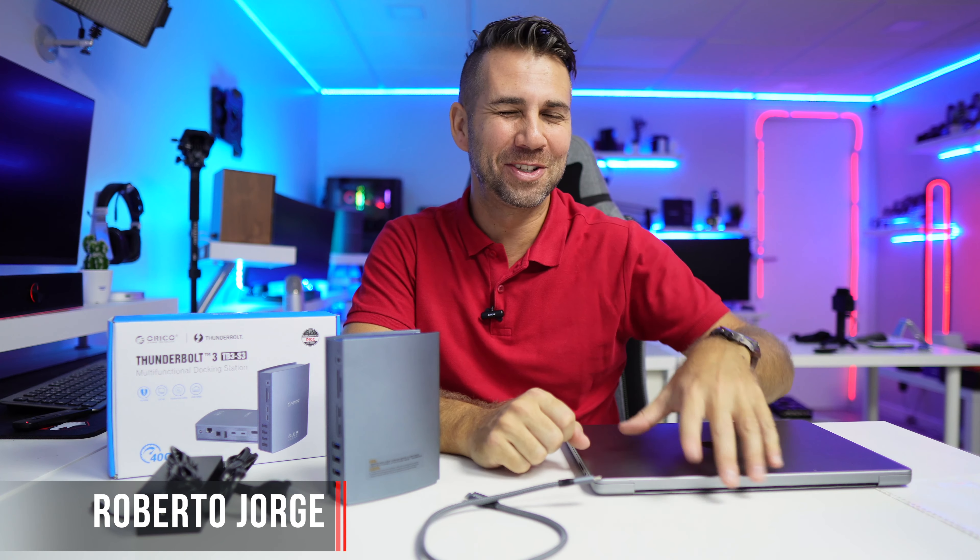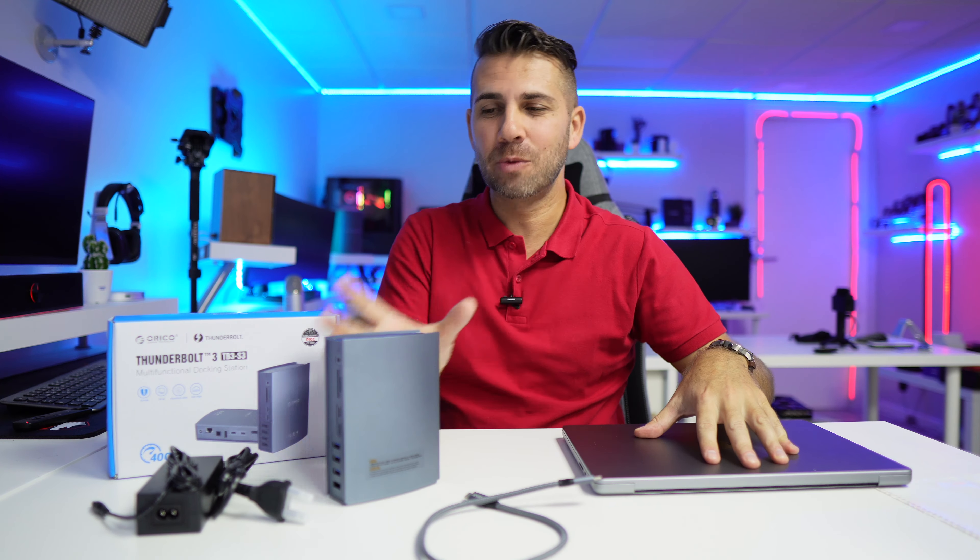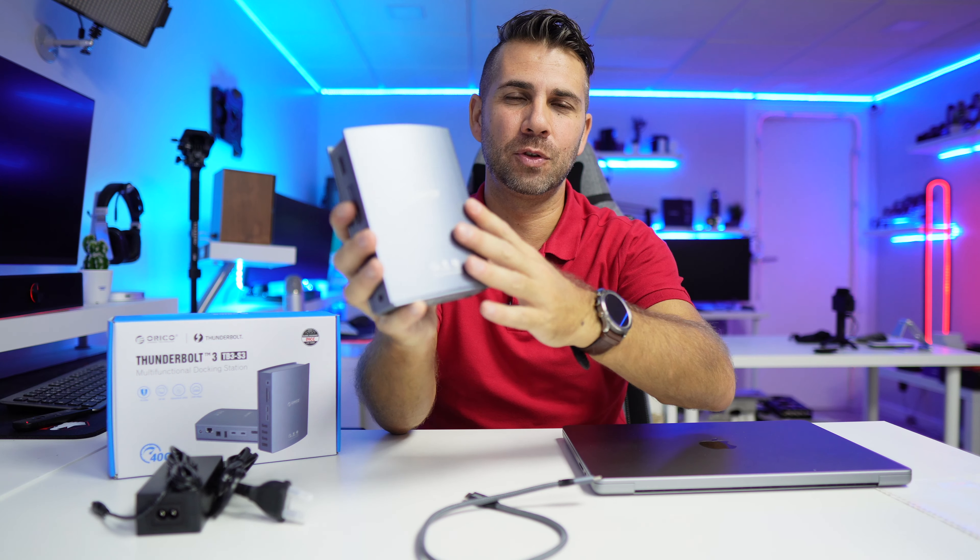Hey guys, welcome back to another video. Hope you are okay on that side of the screen. Today we have a really cool docking station from Orico — probably you already know the brand, but if you don't, I will leave a link down below.